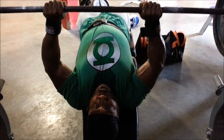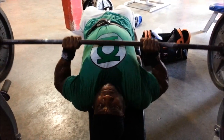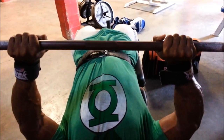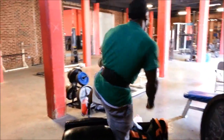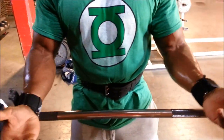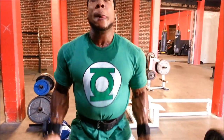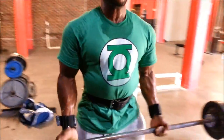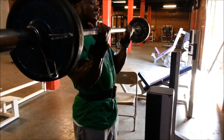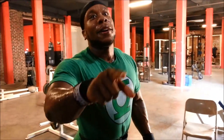It feels good. Come on — some Curves for the Girls, arms close to your sides, that's about eight reps. There it is — Curves for the Girls Volume 4 coming soon, holla back at your boy.